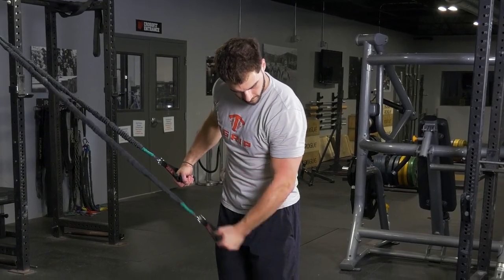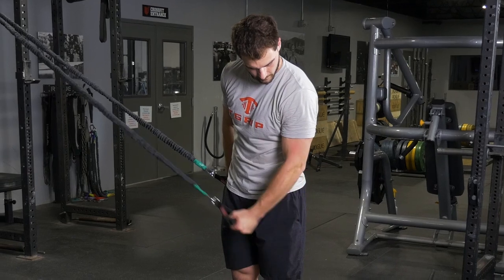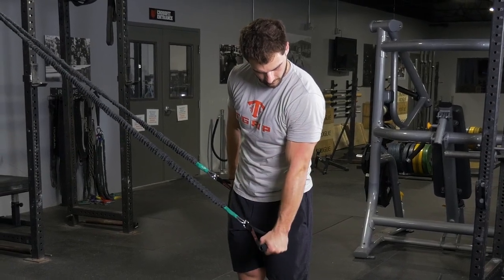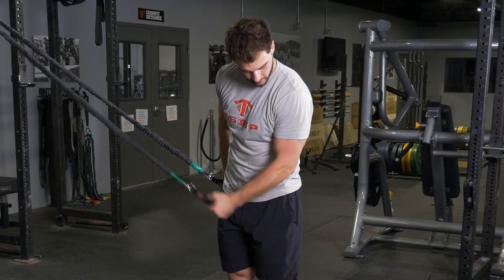For the single arm tricep extension, begin facing perpendicular to the anchor point of the bands, grabbing the single handle across your body with your arm bent up to your chest.